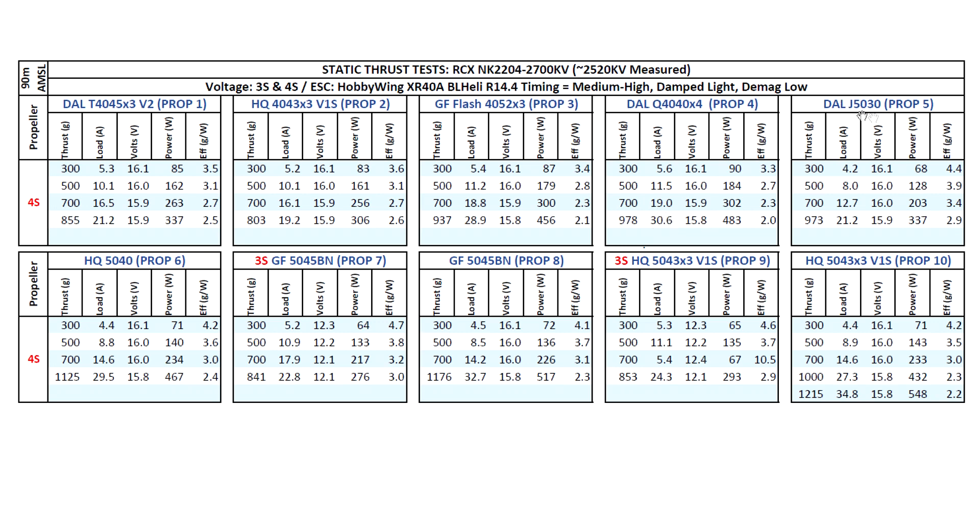For the first of the 5-inch props, I switched over from the Diatone because some people on YouTube are having issues with that prop coming apart in flight — the plastic develops stress points and the blades come apart mid-flight. The DAL J5030 is made out of resilient material, not going to come apart, and it has similar performance to the Diatone with the same blade profile. That's 973 grams at a very reasonable 21.2 amps — a good match for this motor.